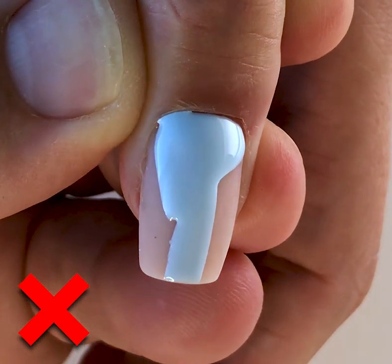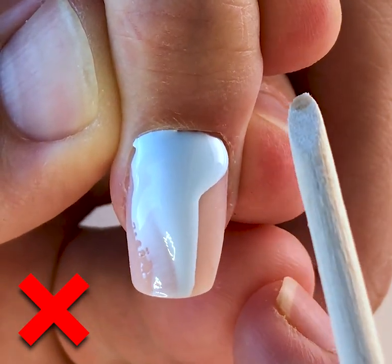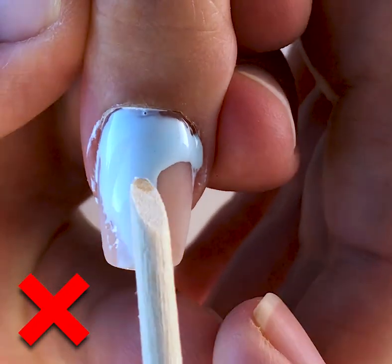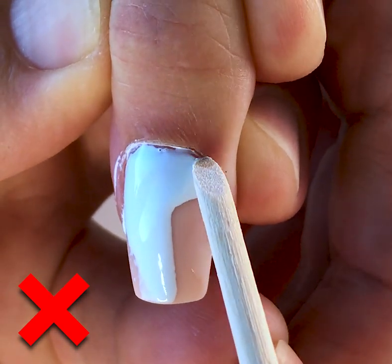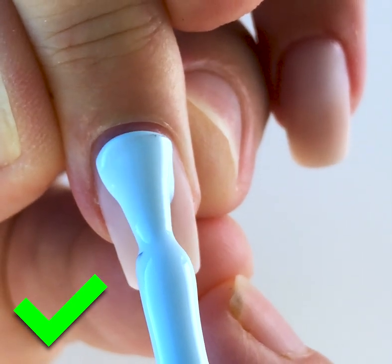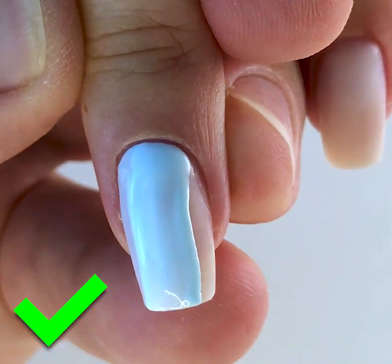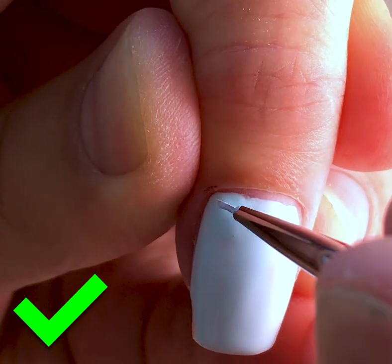This is an incorrect way of placing gel polish coating — we placed a lot of product in the cuticle area and it floated. The second mistake being done now is trying to remove this product with a wood stick, which is incorrect. All we need to do is take a wipe with cleaner and remove all this layer, then place a new, correct layer.